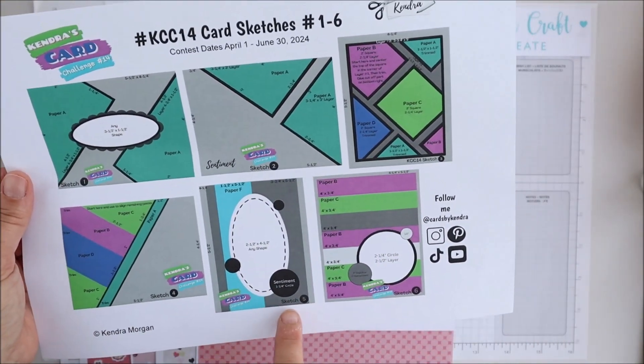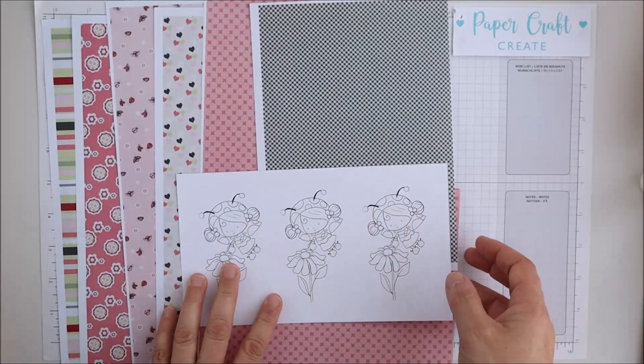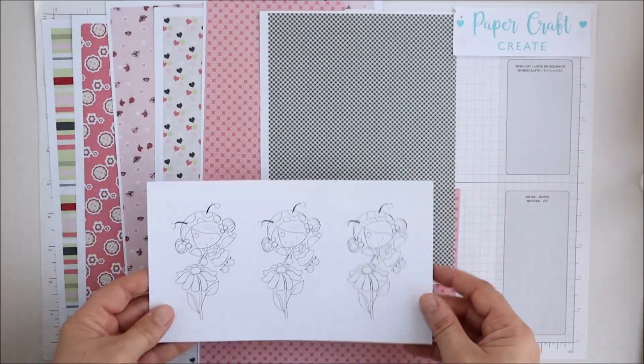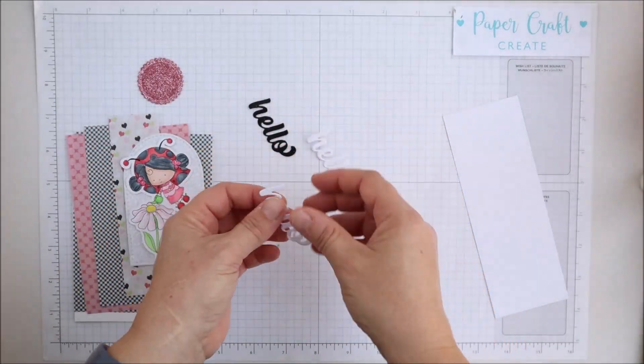I'll be using one of the super sponsor's fantastic digital products, which is Polkadoodles Lily Ladybug papers set number two and also the Lily Ladybug gardening digital image, which are just beautiful.